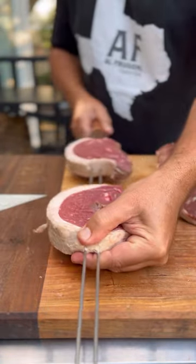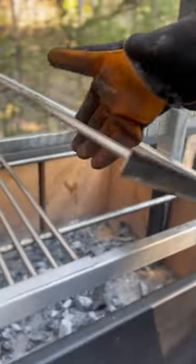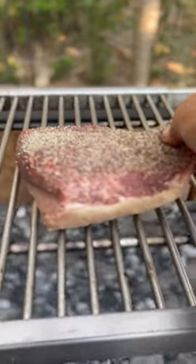For the Brazilian style, we want to cut about four steaks, two inches thick, and we're going to cut with the grain. We're going to cook it on medium to slow heat for 10 to 15 minutes a side.